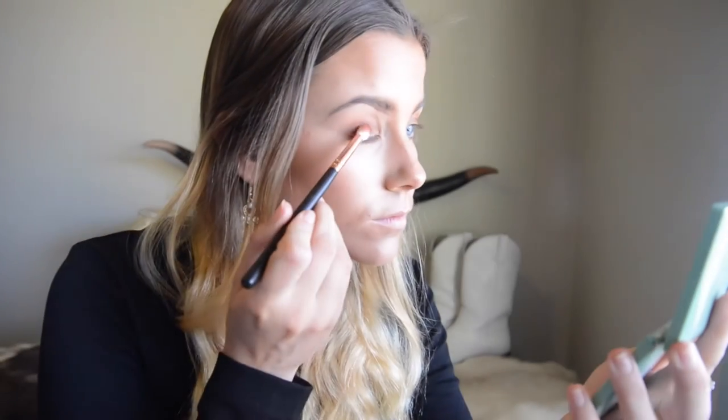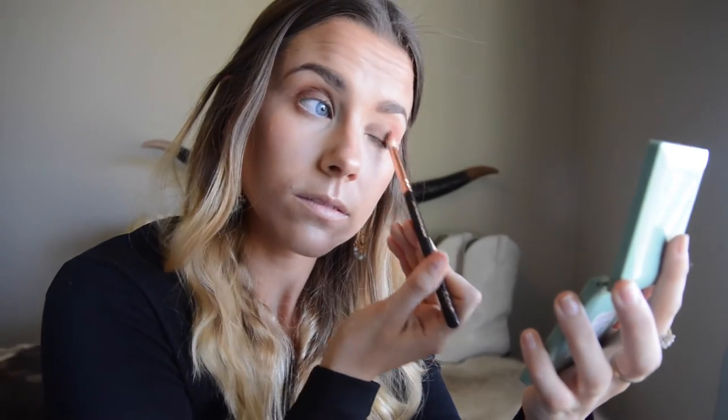The next shadow I use is a chocolatey brown color from the Zoliva palette, just to darken up the crease and the overall smokiness of the eye look. I also take that under my eye as well.